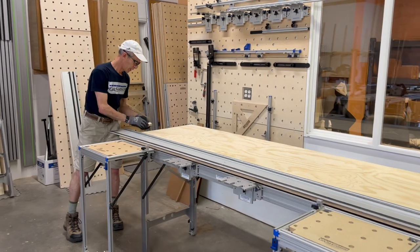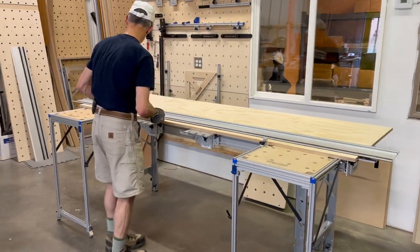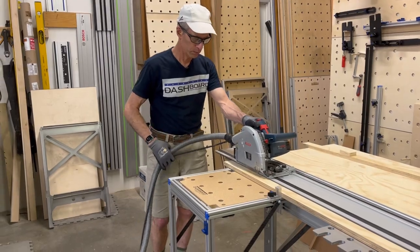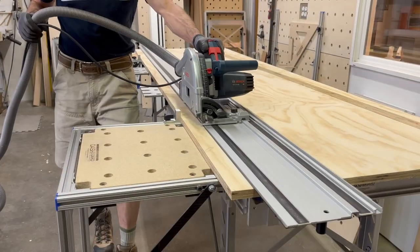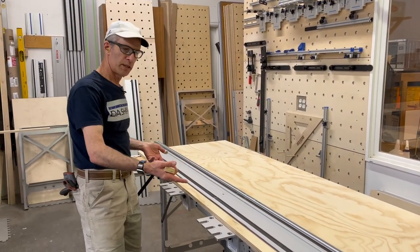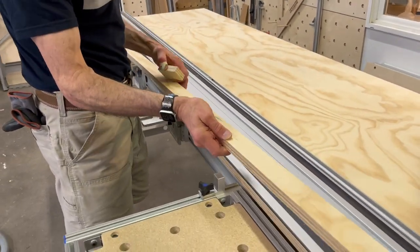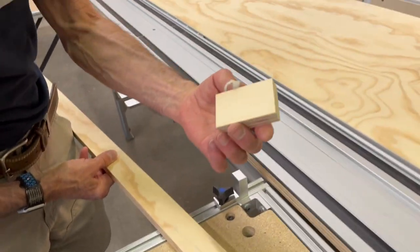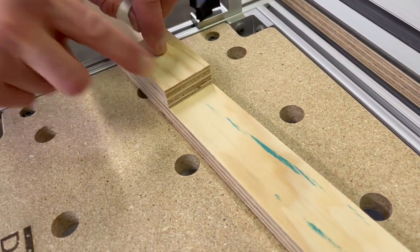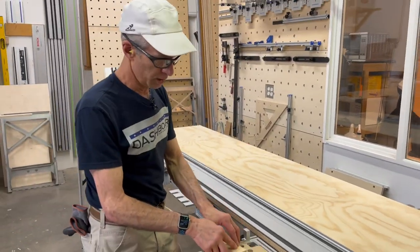Now I'll just pull my sheet through, set it up against the rip stops, and I'm ready to cut. We made the rip nice and controlled — everything stayed in place. Let's just check it and see that we have in fact duplicated the part we wanted. Here's the piece we used as a reference — nice and flush on both sides. We succeeded in duplicating the part we wanted with no measuring devices involved other than the piece itself.